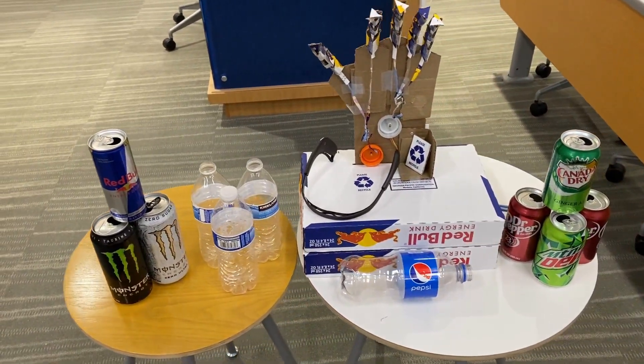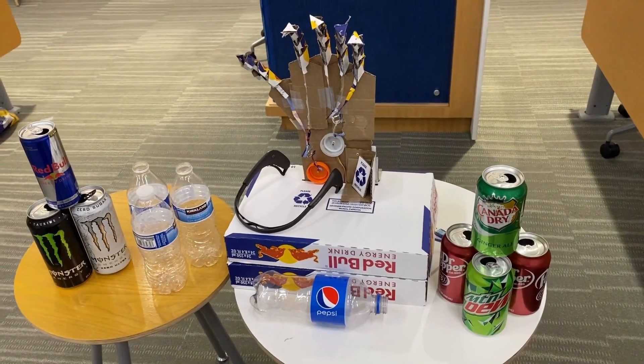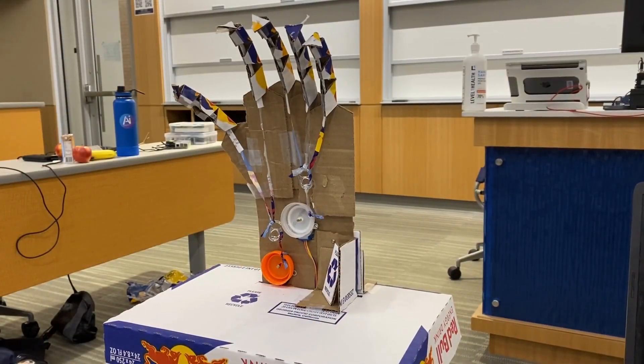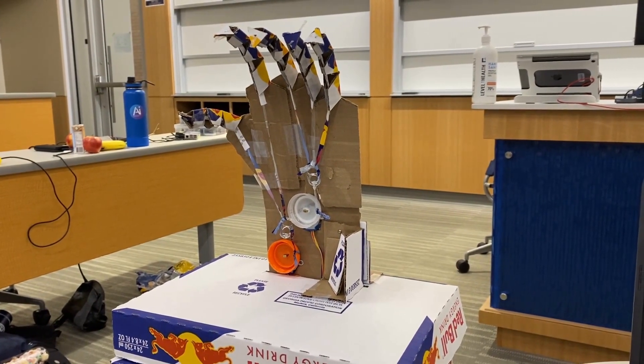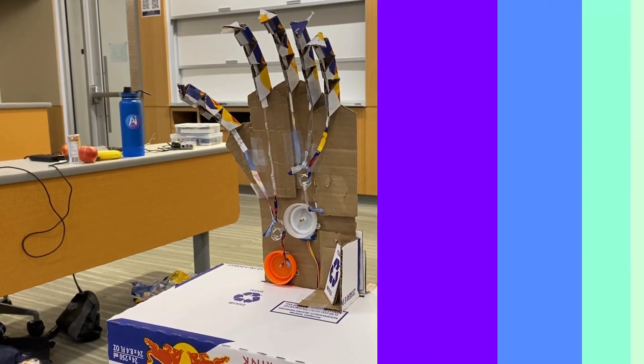Imagine what we could create if we embraced innovation and sustainability in all of our technologies. But how does it work? The mechanical hand uses brain waves to control its movements, which are analyzed using machine learning algorithms.